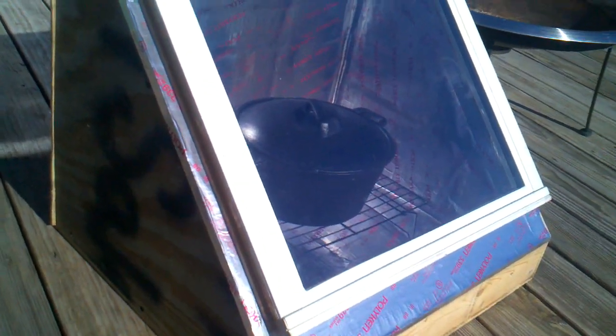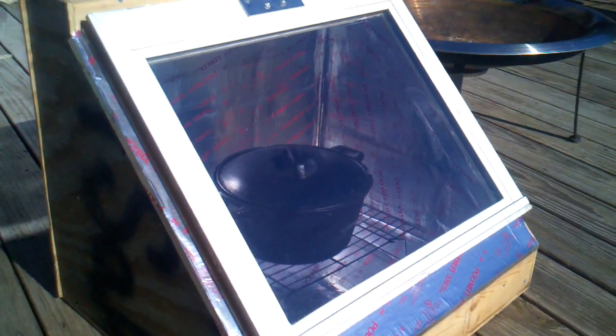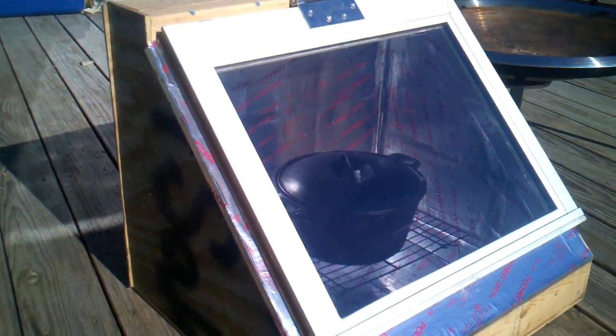The other thing too is I just did it at a 45-degree angle. I may incorporate inside there a swinging rack. It could just tilt a little bit forward towards the sun for the winter and back a little bit for the summer, but I didn't want to go through all the hassle of trying to figure out angles, so I figured I'd just make it 45 degrees.